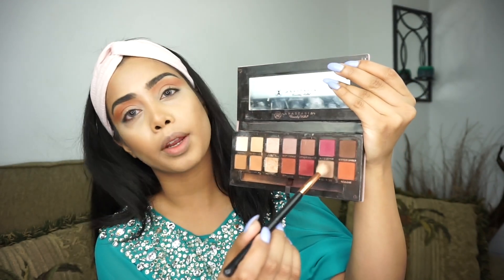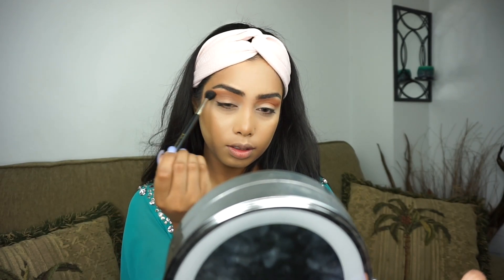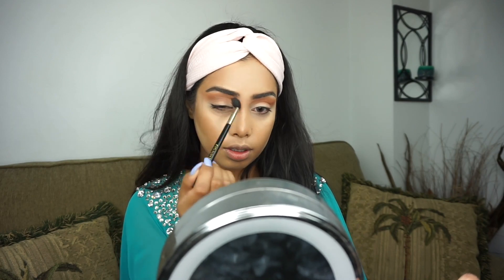Now I'm going to move into a smaller, more dense brush and take Warm Taupe. I'm going to mainly focus this into the lower crease area, just a little bit below the other shades that we added, and then go into the same brush again just to blend that further. Now I'm going to take a little bit of concealer and carve out my eyelids — it's going to be kind of like a cut crease, but not a super cut crease, just a light cut crease.